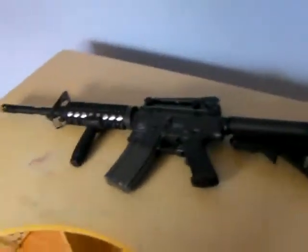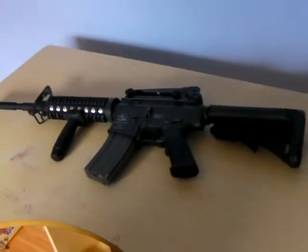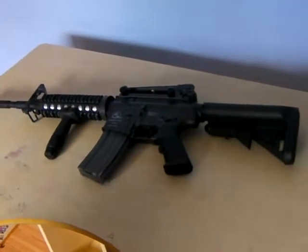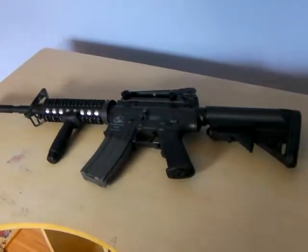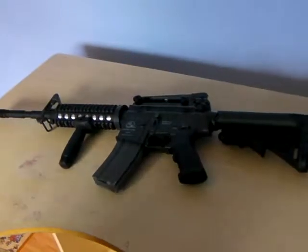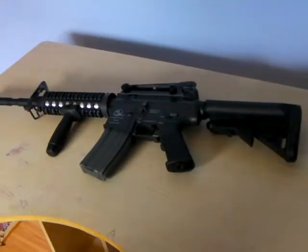Hello and welcome to Premier Airsoft. Today we have a review on this M15A4 Carbine rifle. This rifle is made by Classic Army. Its energy is 1 joule and it costs $200 from Airsoft Gear.